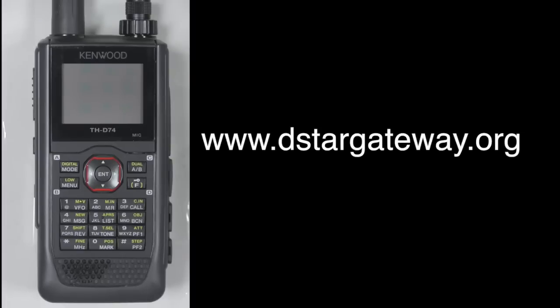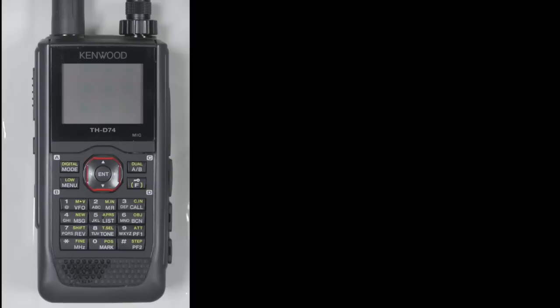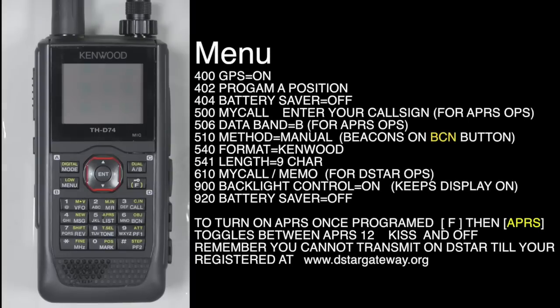I'm Don, W6GPS, and I want to introduce you to the new Kenwood TH-D74. Before we start, one thing you want to do is go to www.dstargateway.org and get yourself registered so that you can use the D-Star network. It is a self-registering process. Today I'm going to show you the basic setups of this radio — setting up for D-Star and APRS.